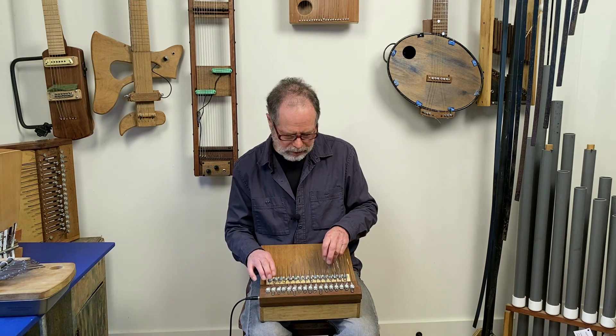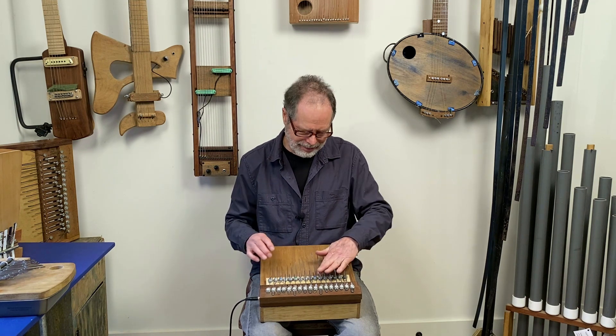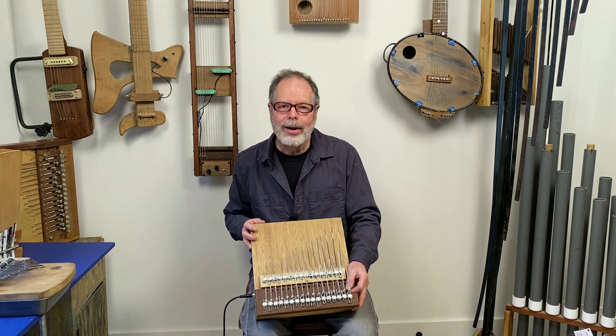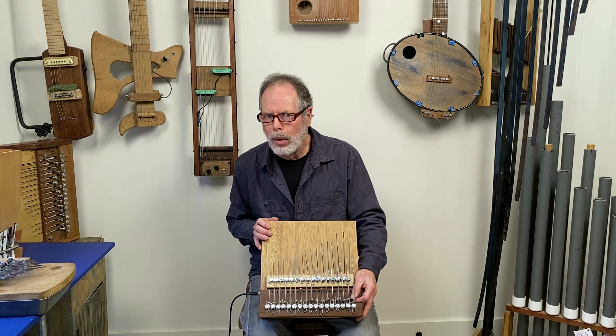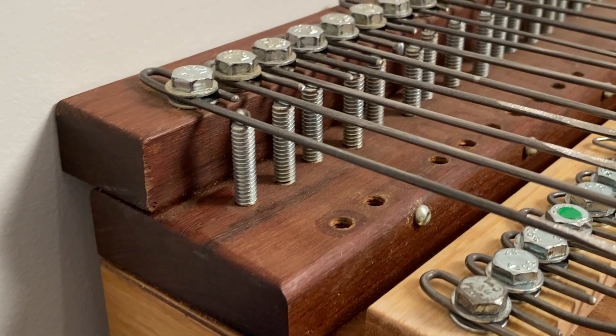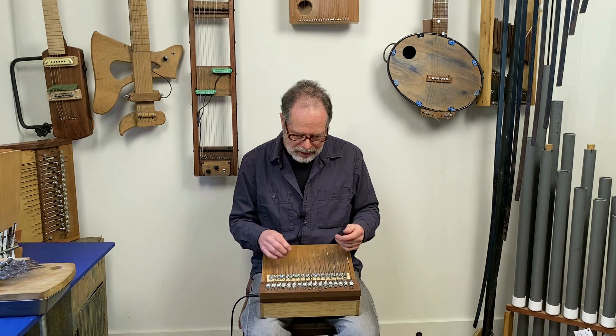It doesn't sound like a typical lamellophone sound. These metal pieces are fairly heavy bolts, which are screwed in from underneath. That's good because it makes them adjustable. It turns out that very slight differences in the positioning of the bolt make a big difference in the sound. So you can get this wide variety of sounds.